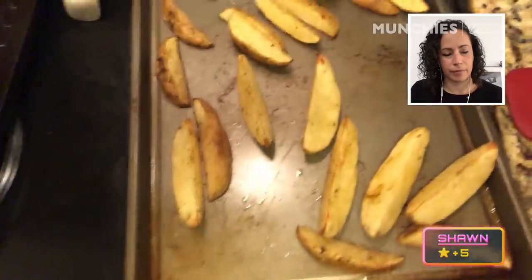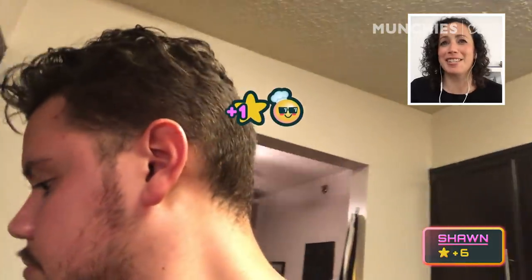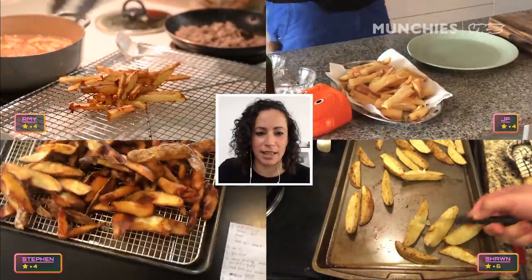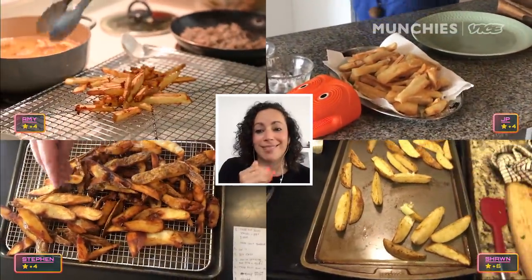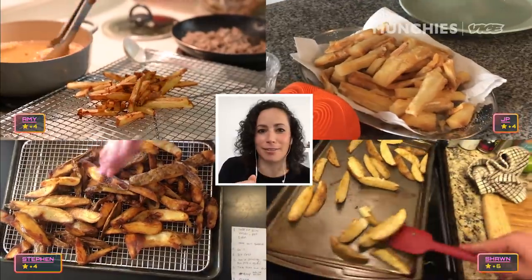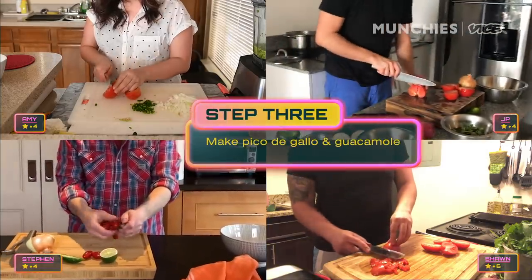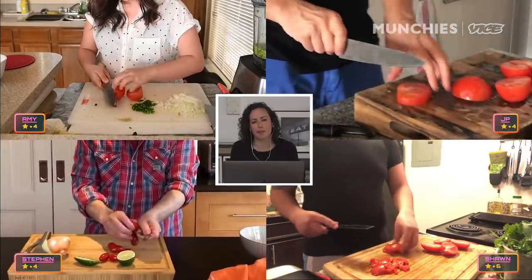You're screaming like a lobster when you put it in. That's a myth — lobsters do not scream. Sean, screaming like a lobster. Let's stop right here and look at all four of these — which ones would you eat? Stephen's, because they look the crispiest, right? My technique. Now that everybody made their own version of their french fries, let's see how they do on the pico and the guac.